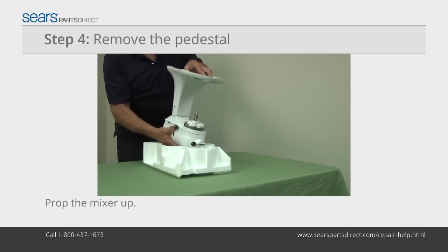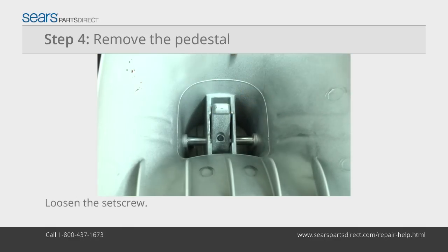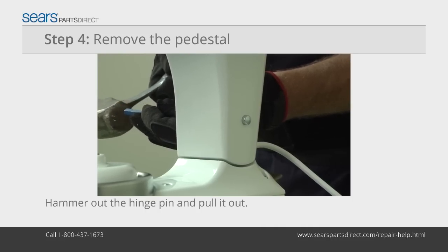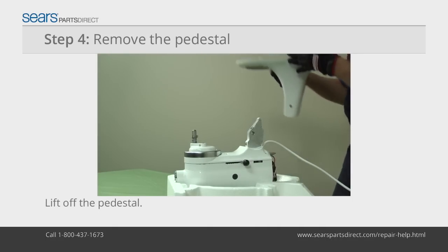Flip the mixer over onto a padded cradle. Loosen the pedestal hinge pin set screw. Use a drift punch and hammer to drive out the hinge pin and remove it. Lift the pedestal off the mixer.